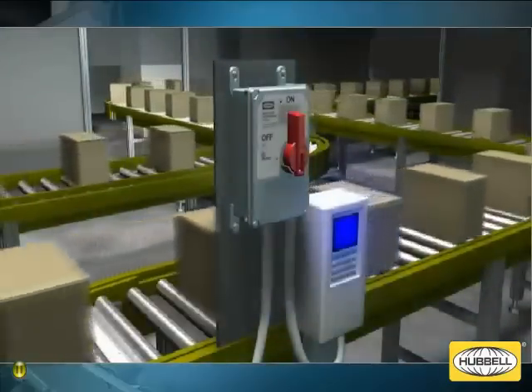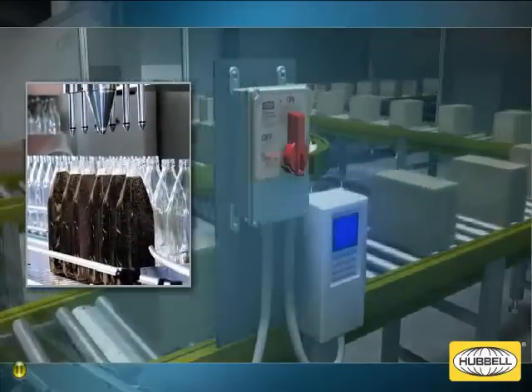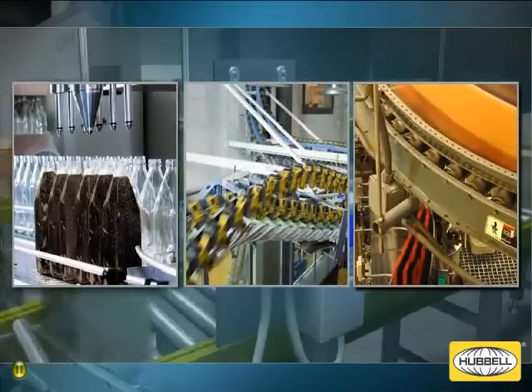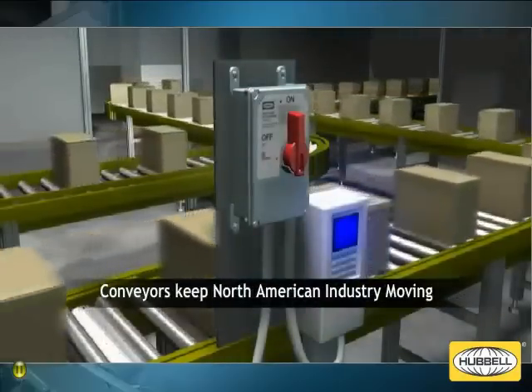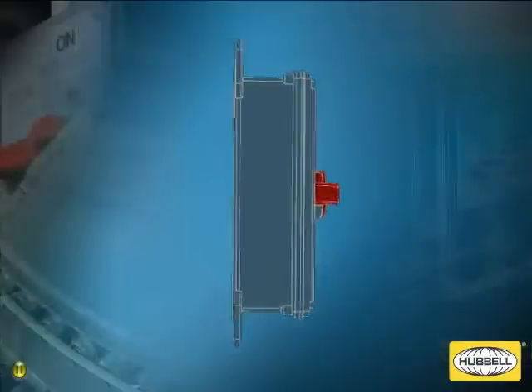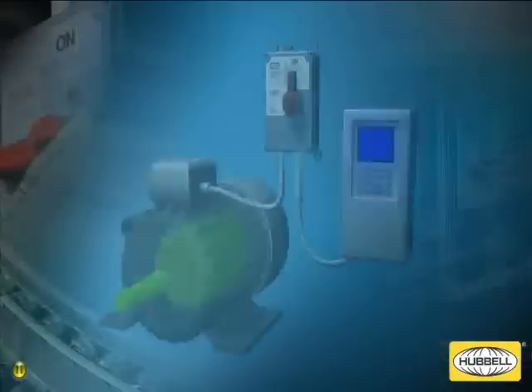Conveyor systems are widely used in a variety of manufacturing environments, from food packaging and bottling, to automotive, printing, and pharmaceutical facilities. In fact, conveyor systems are what keep North American industries moving. Hubble's new circuit lock motor disconnect switches, designed for use with variable frequency drives, are a must-have for today's conveyor systems.